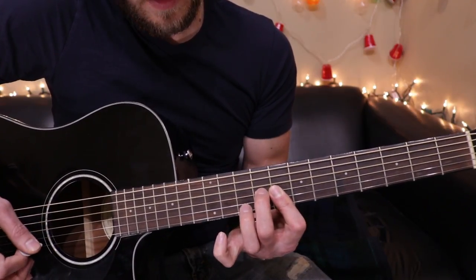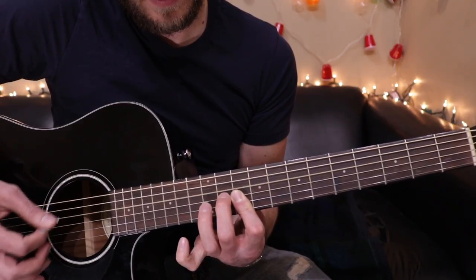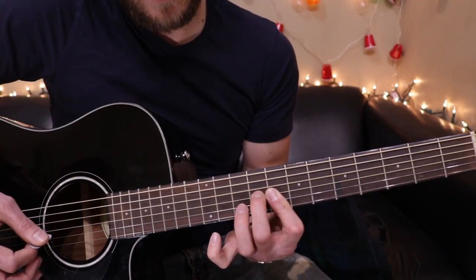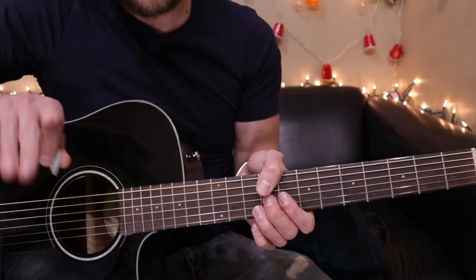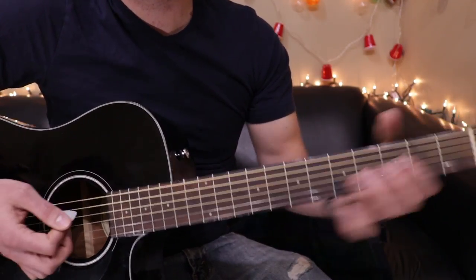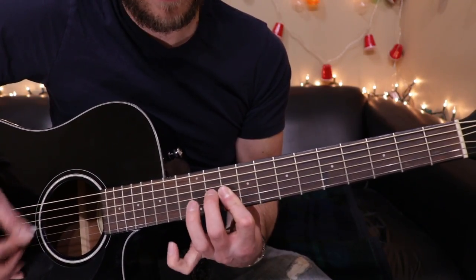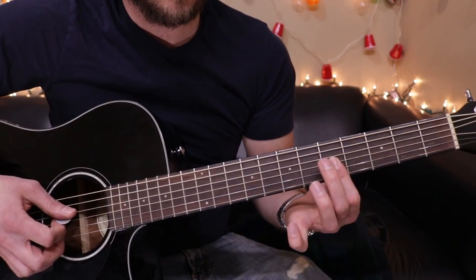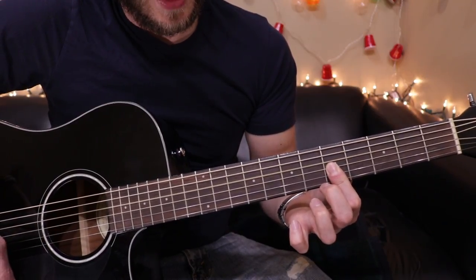You're starting here, sliding up two frets. And then you need to bring your ring finger up to the 12th fret when you slide up two frets. And sliding it back down. So it should go — it's reminiscent of this, just played up higher. So after that part, you're going to slide down and lift your ring finger off.